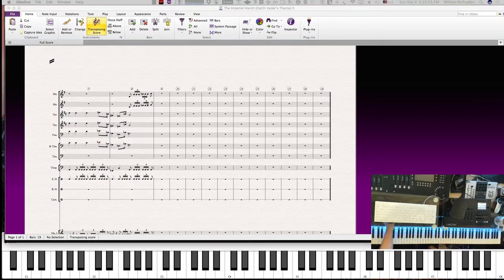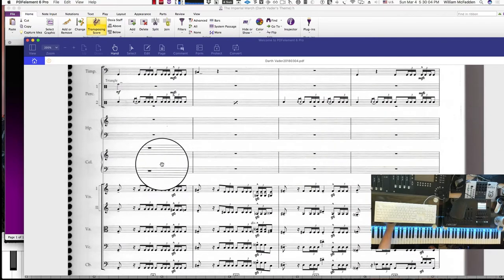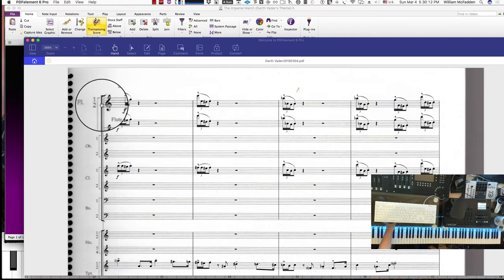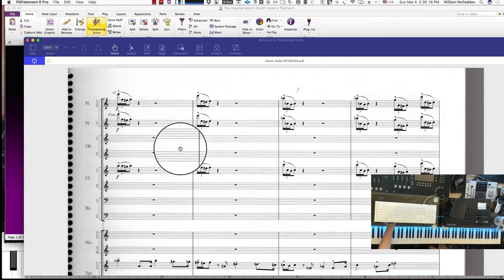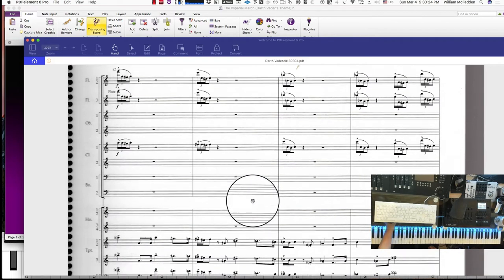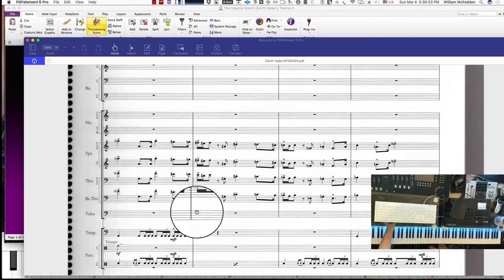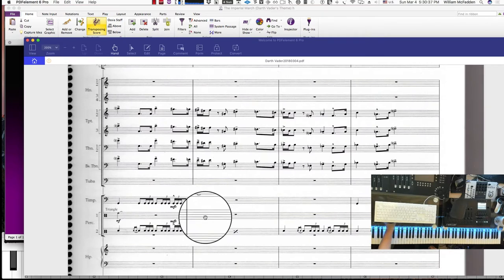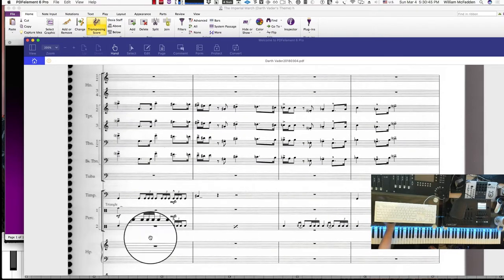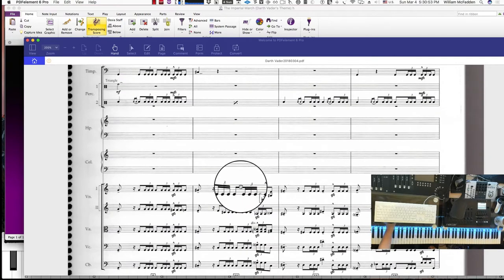Looking at measures 9, 10, 11, and 12 in the original score, we see that John Williams has added flutes one, two, and three, as well as clarinets — no bassoons yet. The horns are resting, and he has the same trumpets one, two, and three, the same trombones one and two, the bass trombone as well, no tuba yet, and timpani. He's also added a new instrument — a triangle — and continuing with the snare. No harp or celeste yet, and then of course the strings.